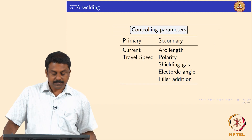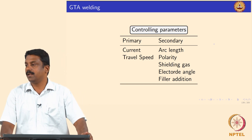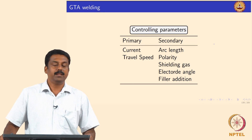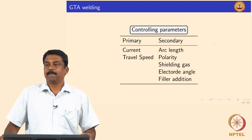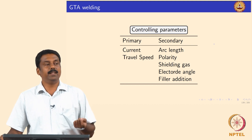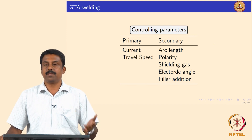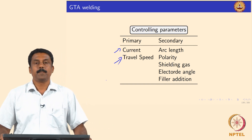The next advancement is Pulse TIG and Pulse GTAW, and you can also have pulsed plasma. As taught earlier, pulsing changes how the arc works. If we look at all these processes, there are rate-controlling parameters. By controlling these parameters we can effectively control bead geometry, microstructure, and thereby mechanical properties. In all advancements and in the conventional process, the key driving factors are current and travel speed.